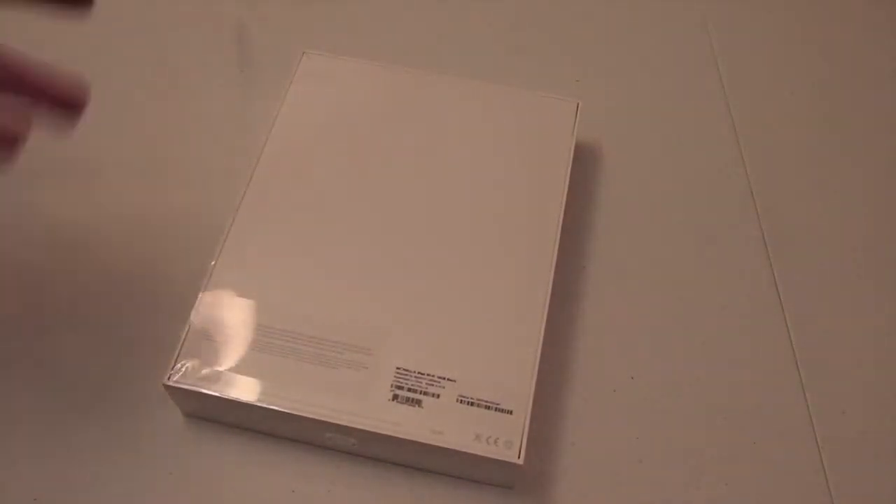I did not want to get the 4G model, just because I'm waiting for the iPhone 5 to get 4G, since I know I'm going to be getting it anyways.